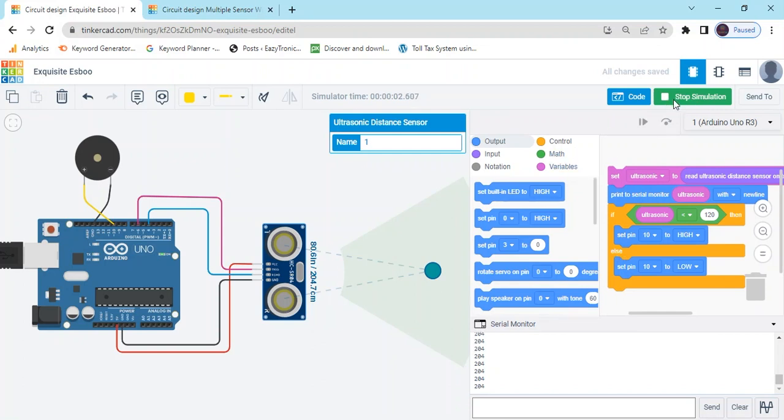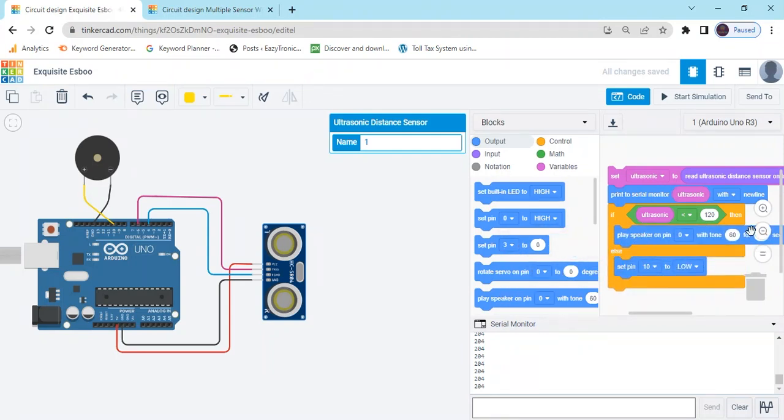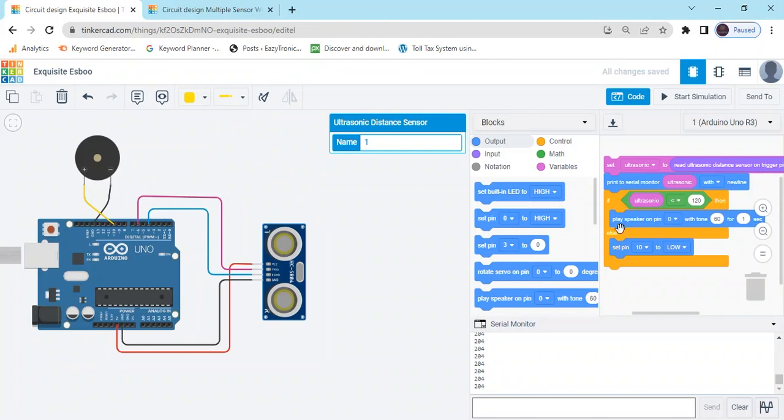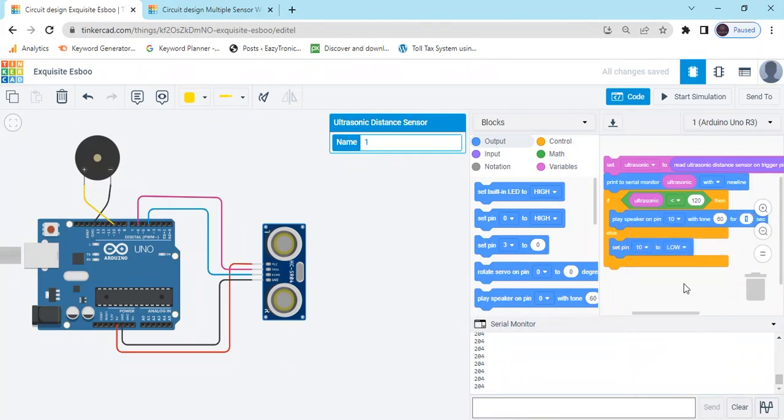You can also change the buzzer tone. Delete the set pin block and instead use the 'play speaker on pin' block. Set the pin number to 10. Here there is a bounce sequence — you can use 0.1. Then start simulate again and observe the sensor value with the new tone.